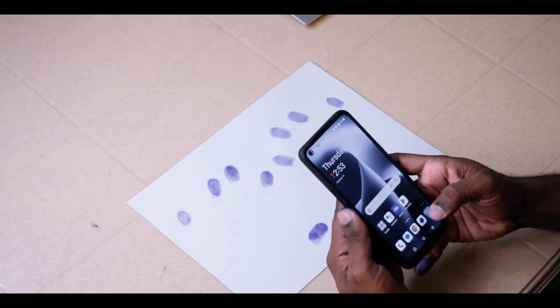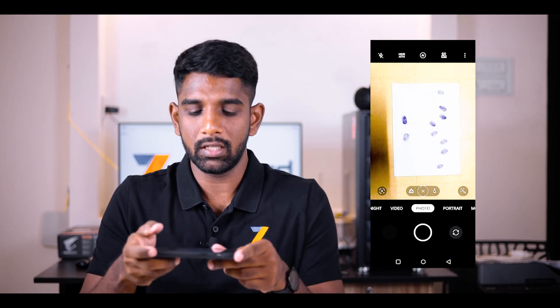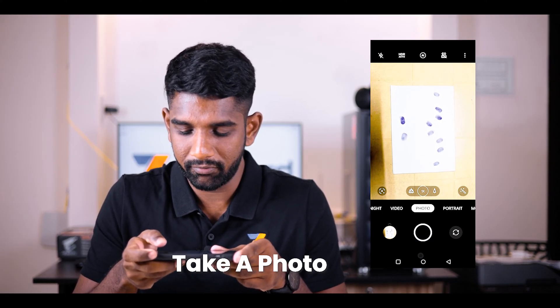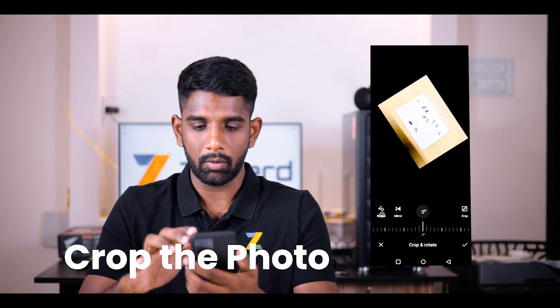Now take the mobile phone, open your camera app, and make sure the paper is in a bright area. Take a photo of your fingerprint impression. Then open your gallery app and crop the photo.